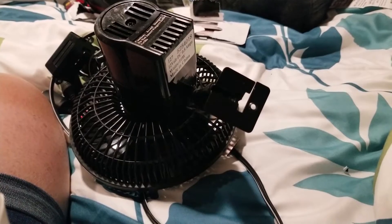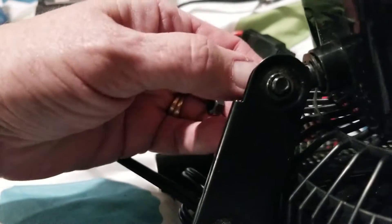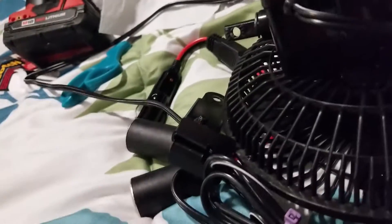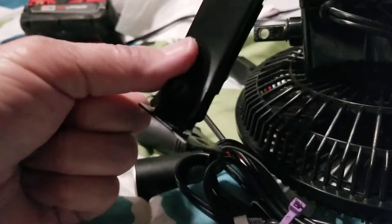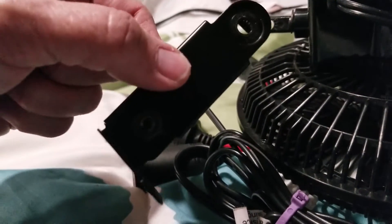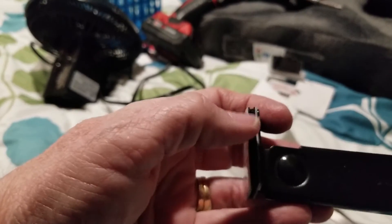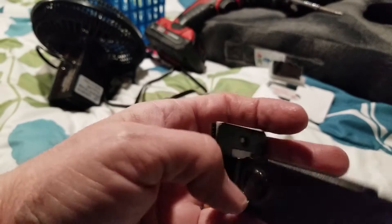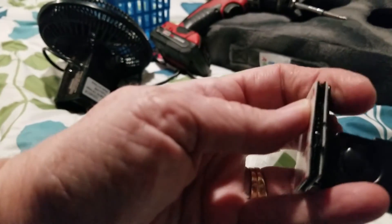I'm going to pause this and get my Velcro installed on the back of the fan bracket. What I decided to do is to take the bracket off so that I can mount it first to the wall and let it cure for several hours — if not overnight — before I put the fan on. I peeled off the sticky and stuck one layer of the Velcro onto the bracket, then took another layer and did the hook-and-loop thing, pushing them together to match up exactly.